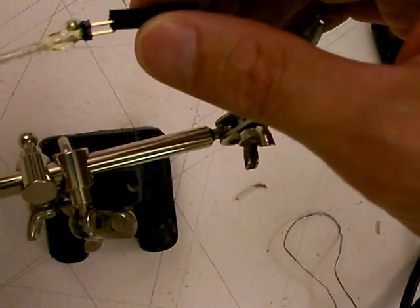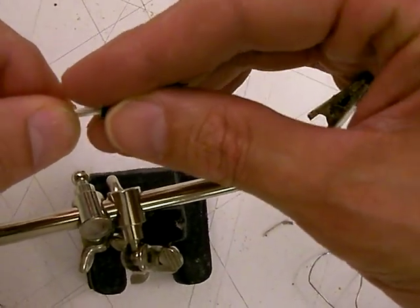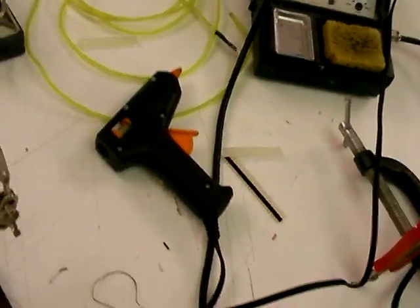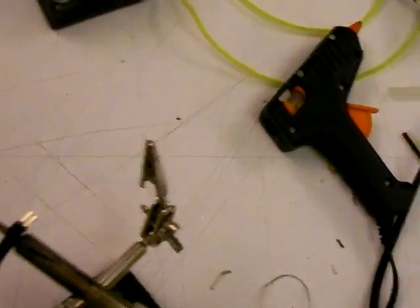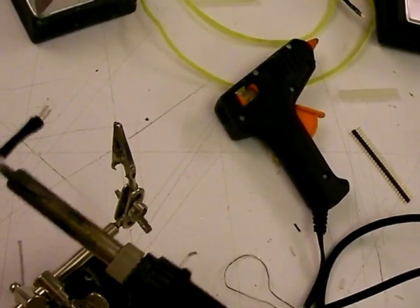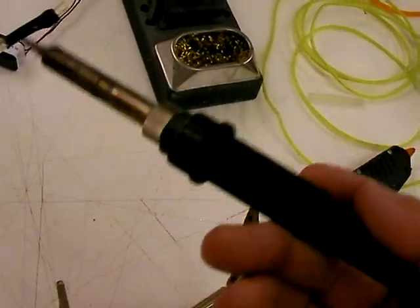Then before it all gets too cold, you just want to slide that heat shrink over it so it's over the hot melt glue. And then you get the heat gun — I don't have a heat gun right now, so we're going to do this the old school way and heat shrink this stuff using the soldering iron. It's my usual cheat in a tight spot, and it's good to learn to do it this way because when you start doing field repairs you're not going to have a heat gun with you, but you might need to make up some EL-wire in the desert in a windstorm.